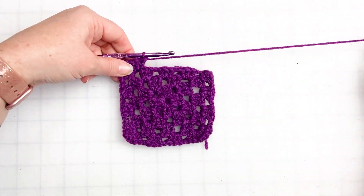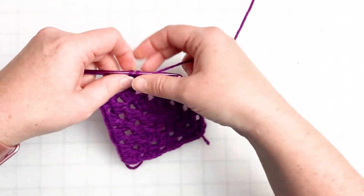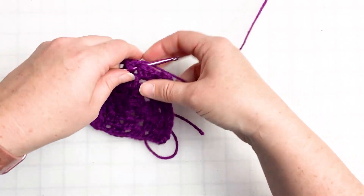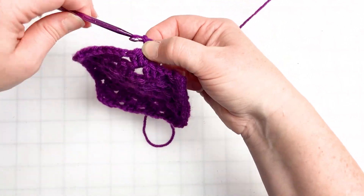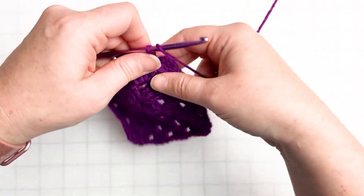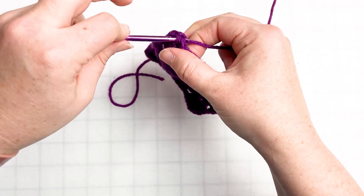We just have this one last edge to finish. Chain one, double crochet into the next chain space — one, two, three. Chain one, double crochet into the next chain space — one, two, and three. Chain one, and then we're headed for the very last corner where we double crochet three — one, two, three. We chain two, then join to the first double crochet that we created.